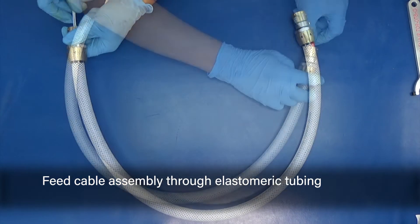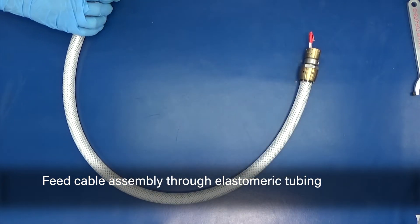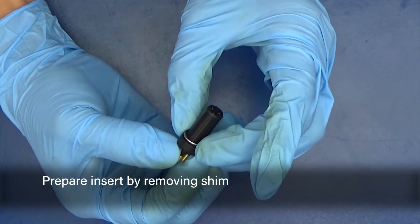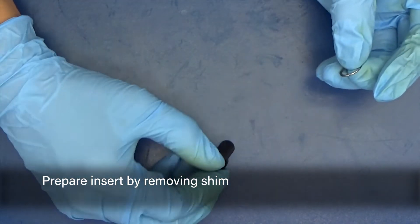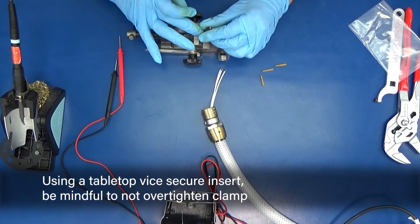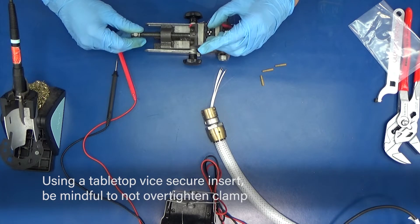Feed the cable assembly through the elastomeric tubing. Prepare the insert by removing the shim. Using a tabletop vise, secure the insert. Be mindful not to over-tighten the clamp.